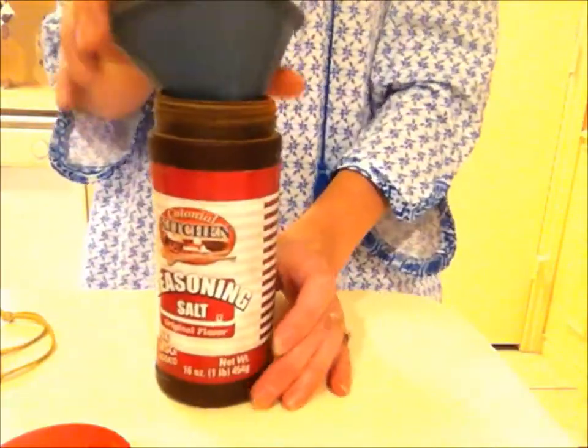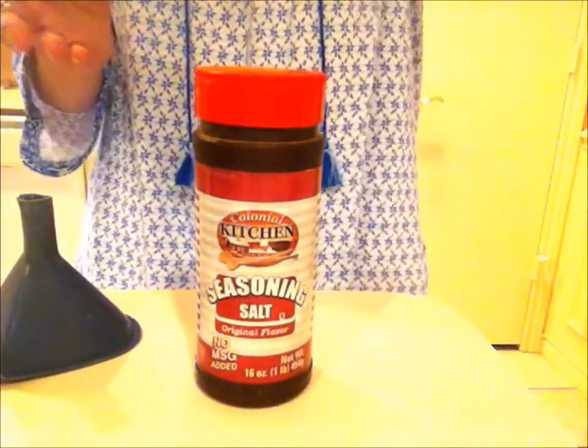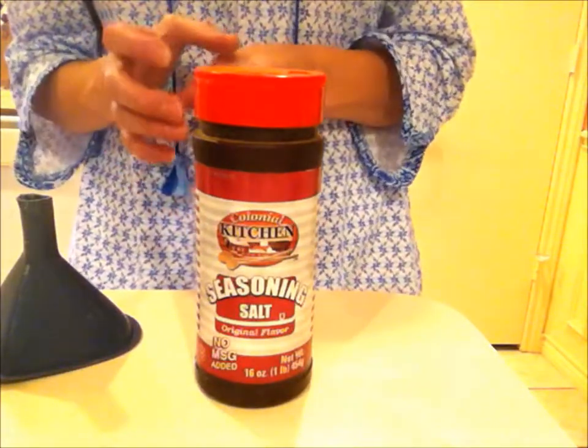I'm going to focus the camera on the seasoning salt and the ingredients. Seeing how to do what I'm teaching you is the important thing. You're going to want either a shaker bottle — in some of my other videos I've shown you how to make a pour spout out of the top of the salt container.